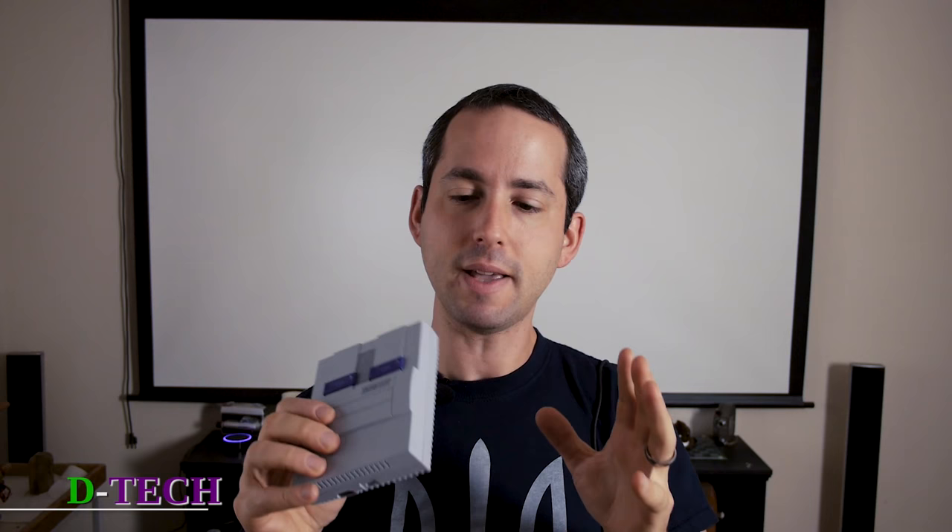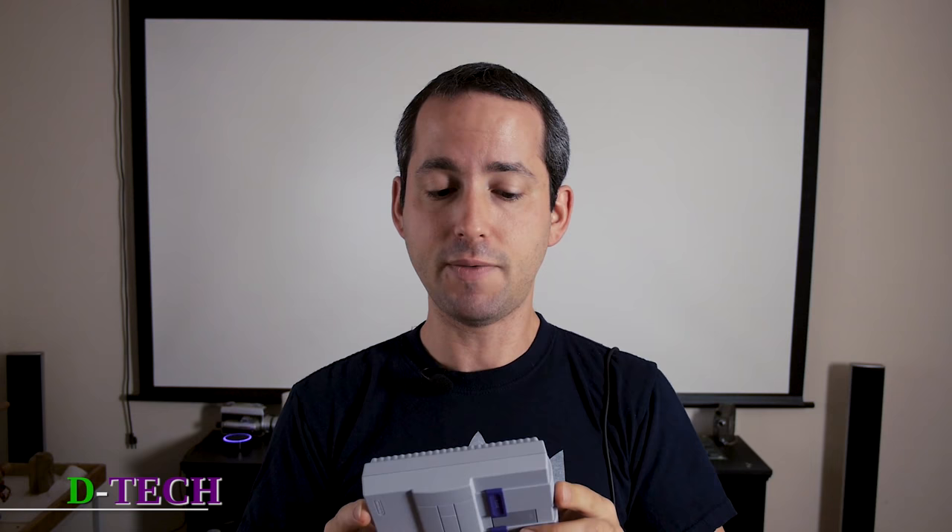Speaking of HDMI — the HD part most notably — the biggest disappointment if you don't know what to expect: there's no up-resing, there's no remastering. These games are in their original glory. They are going to look just the same, and as you can see I've got a really large screen behind me and it's going to show off all the really low resolution awesomeness of these games.